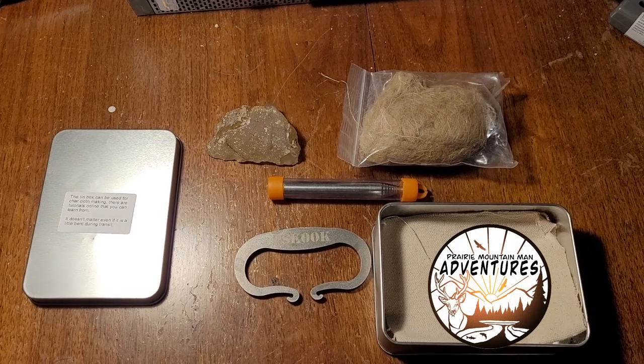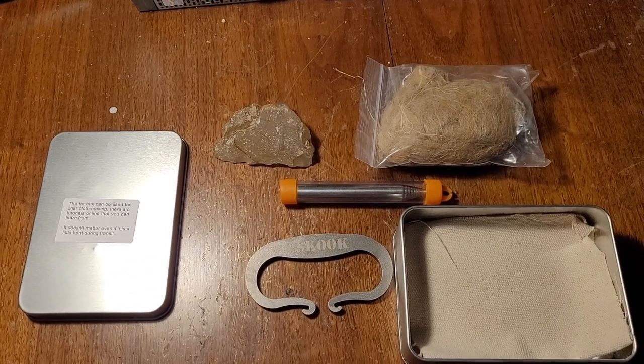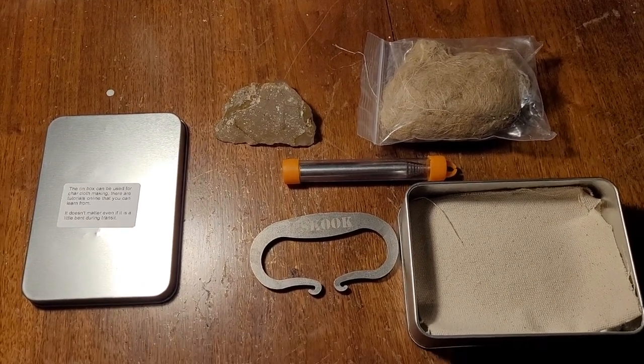Alright guys, welcome back to the channel. So today is another fire making video. I make a lot of fire making videos. I really like making fires. I also like to add more weapons to my arsenal — more knowledge the better.